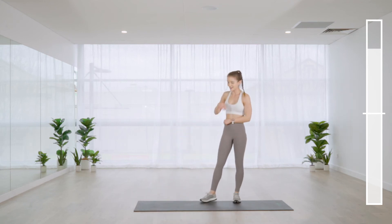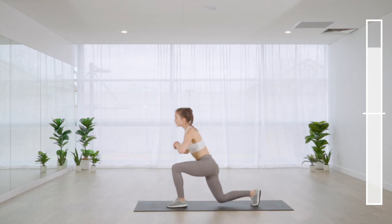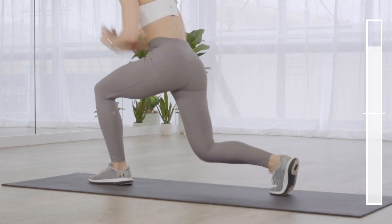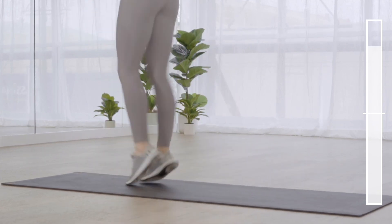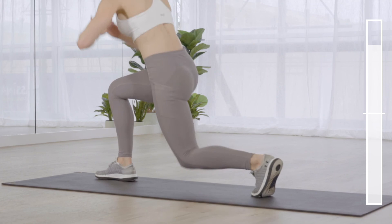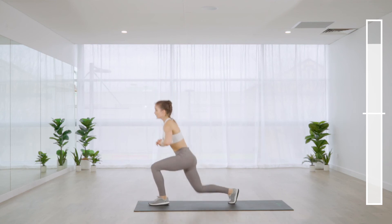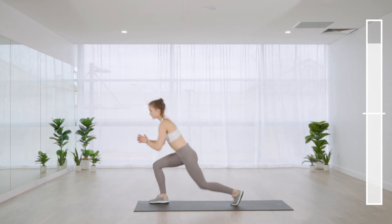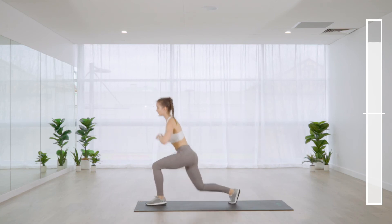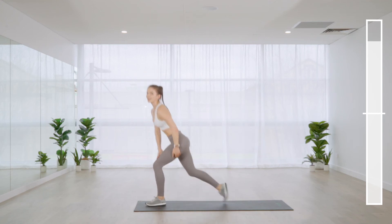Jump lunges — every ounce of me did not want to say those words! You can break this into halves: jump in and then out, in and then out, or use the reverse lunge variation. That's mainly if your lungs start giving up. It should be hard but we don't want to feel light-headed or dizzy.